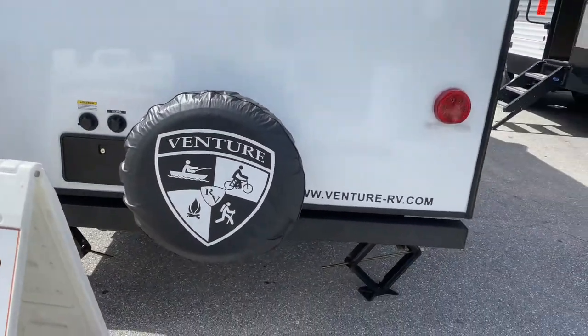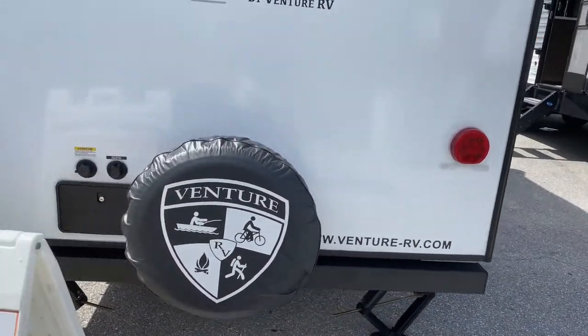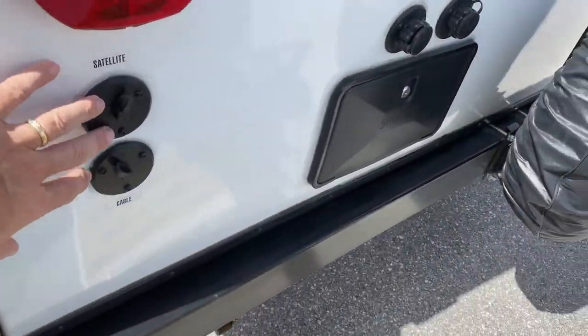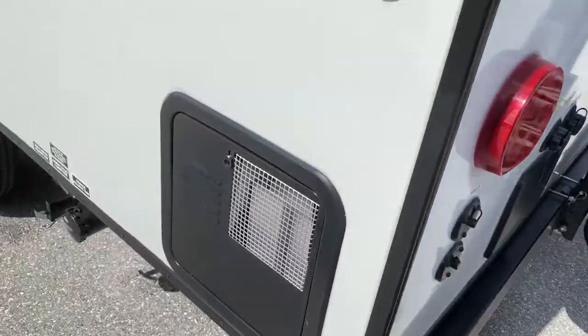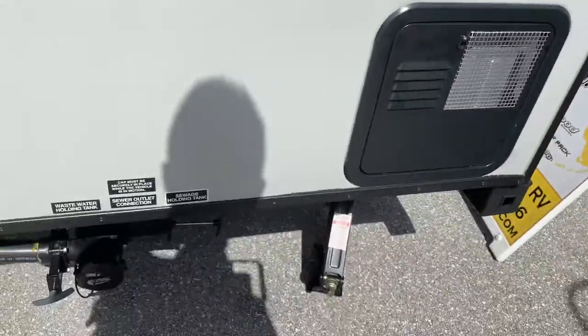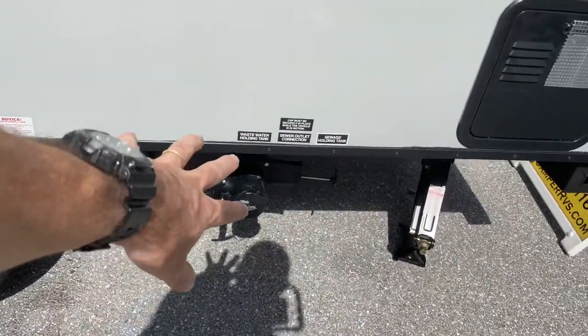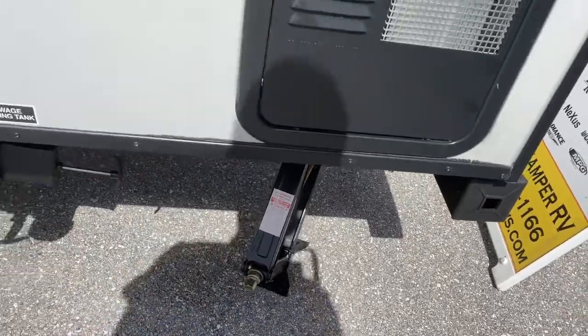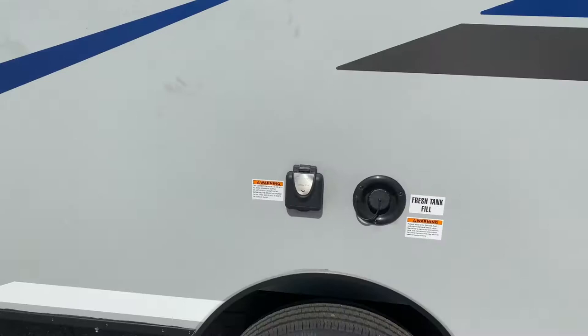If you go around to the back, there's a tire mounted on the bumper, which is awesome so you don't have to go looking for it. There's a shower out here — this is where you hook up your cable and your water. And there's a little bit of shower here too. This is also the back of your hot water heater, and this is where you connect your sewer.